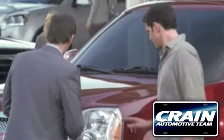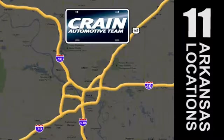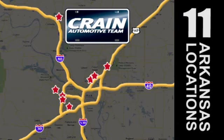Visit us anytime at craneteam.com. Go, go, go. The Crane Team's got them. Craneteam.com.